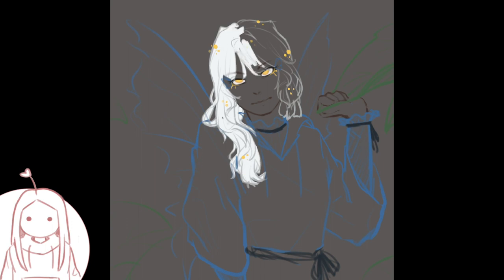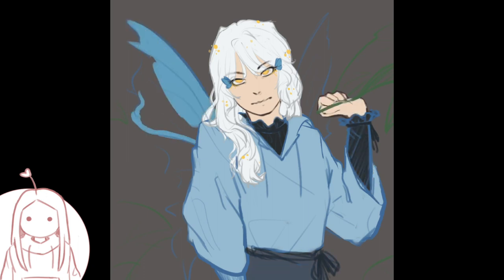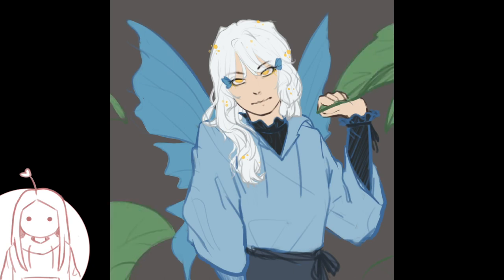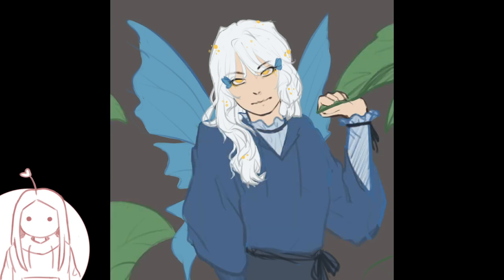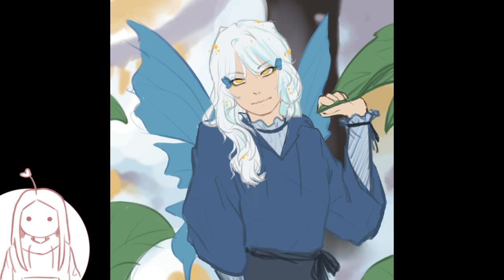Now it's my turn to color. I start by filling in the flats. Kay had wanted brown hair but I decided to go with white because I thought it was really cool. Since she has this whole butterfly theme going on, I got the idea to make it iridescent with different colors. I'm using a reference of a pretty coat with light blue, pink, and white. I put light blue in the shadows, pink between the light blue and white, and purple in the darkest parts of the hair.